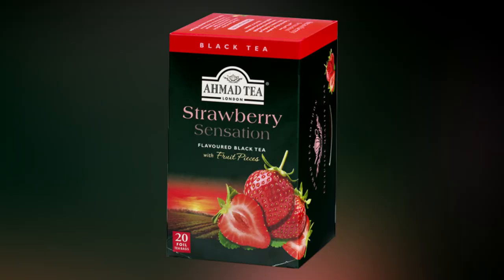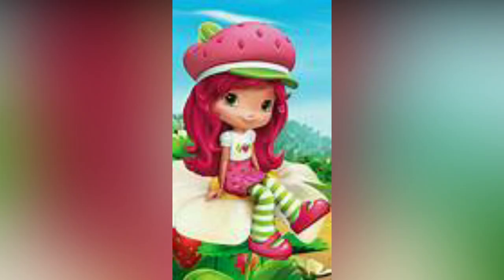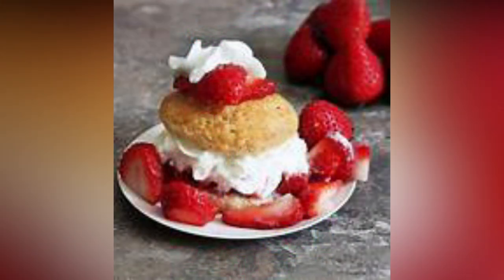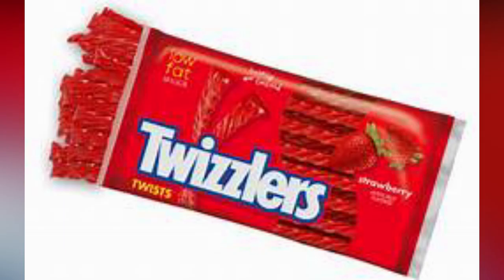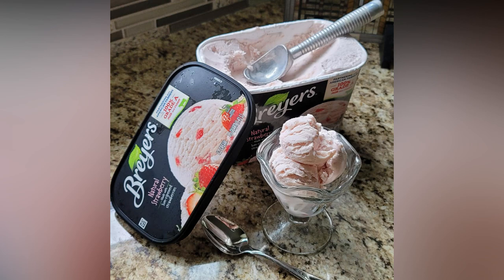Like strawberry tea, strawberry sugar cookies, strawberry shortcake. And when strawberries are combined with another of my favorites — ice cream — I'm in heaven.